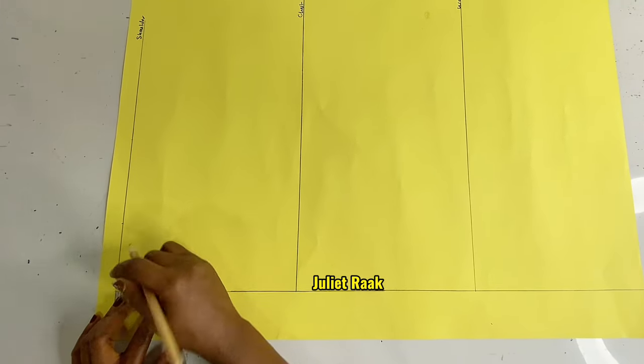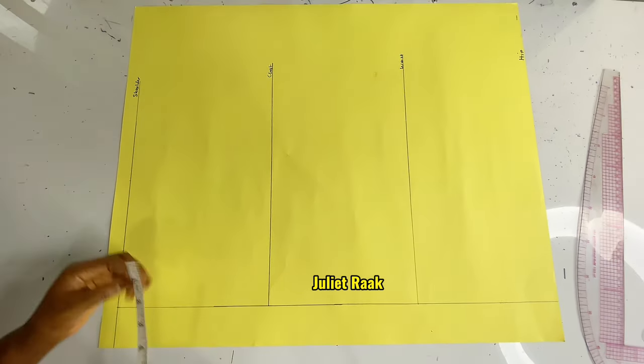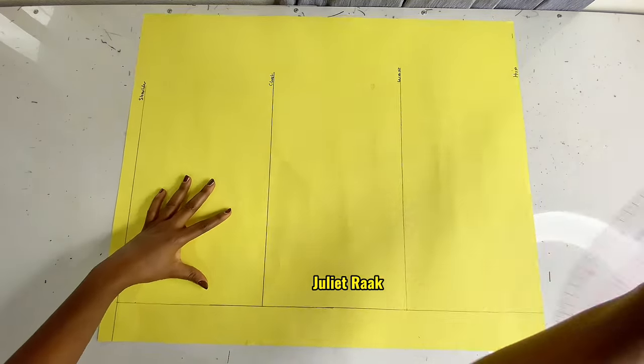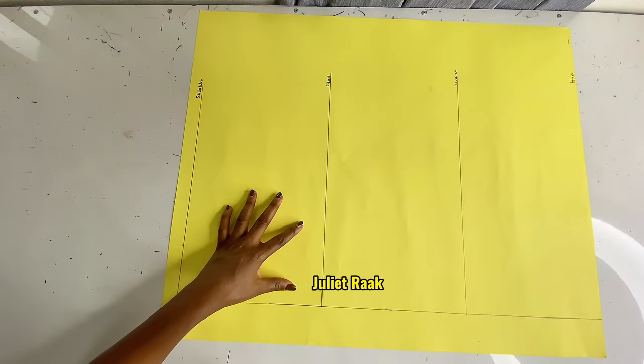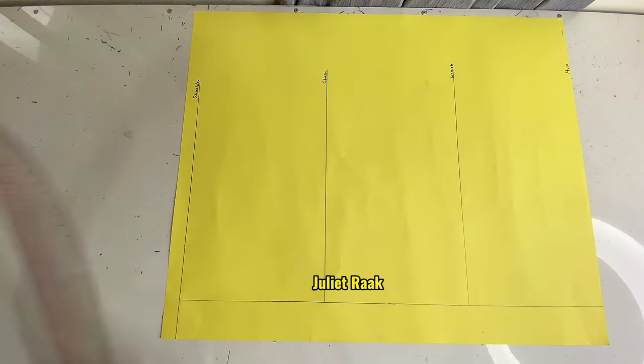I'm going to place my tape right at the center back and mark 1 inch below to create my neckline. I'll get my French curve to use the curved edge to create my neckline.